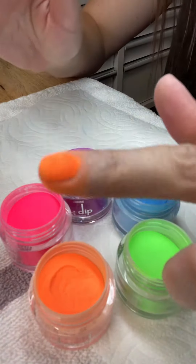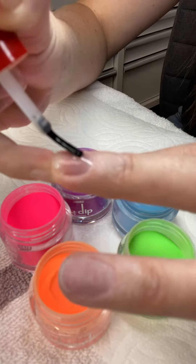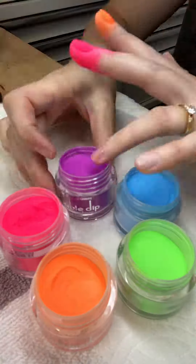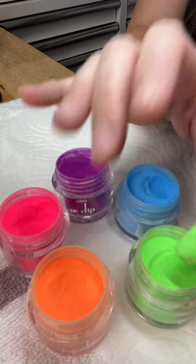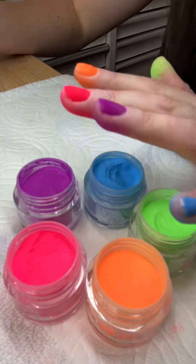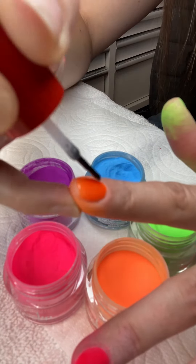Just dip it. That takes about 30 seconds to dry. Brush the extra off. And even though I like them thinner, I'm going to do a second coat. This helps cover up any imperfections that you might have missed.